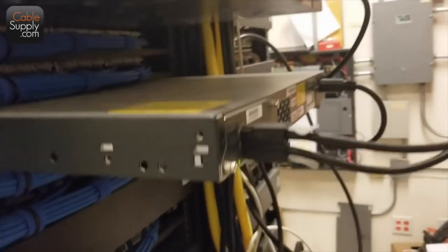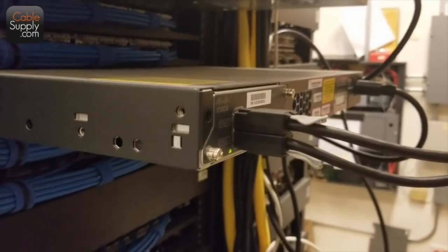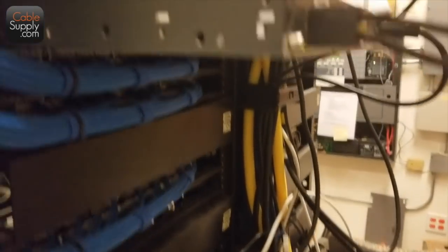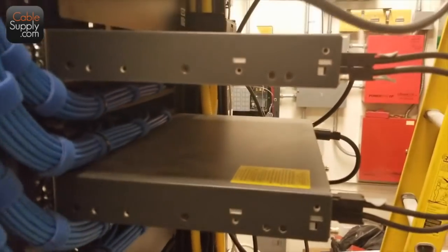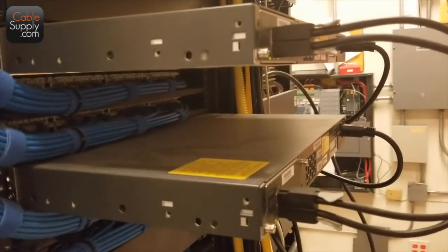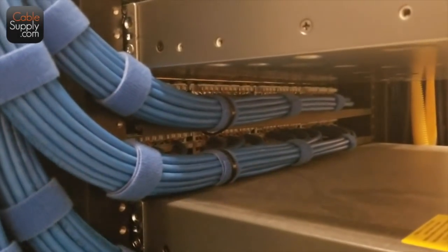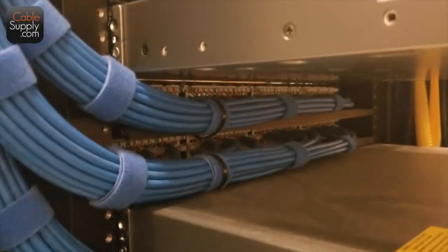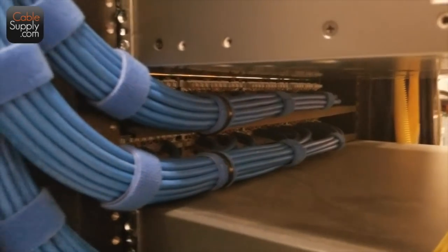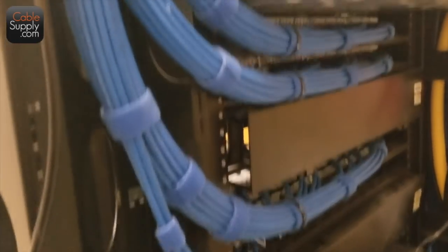A lot of models that have back planes also support each other's power supplies, so there's a power supply backup. If one switch loses power, the other switch will support it — but you've got to check the model number. This is very professional cabling — perfect. A lot of the sloppiness you see in this room is not the installer; it's previous installers who didn't do the job professionally.